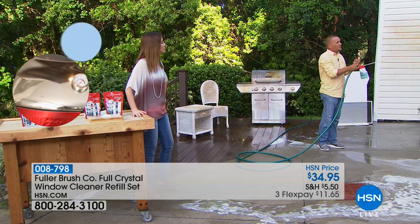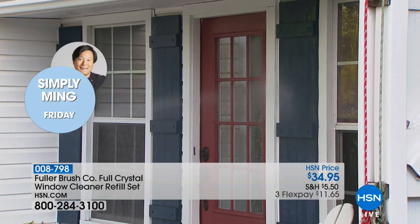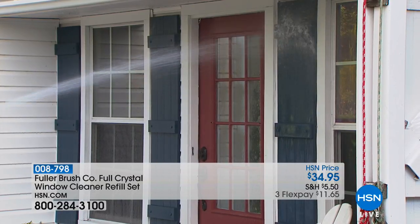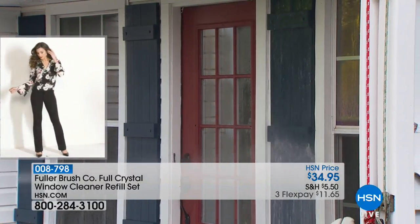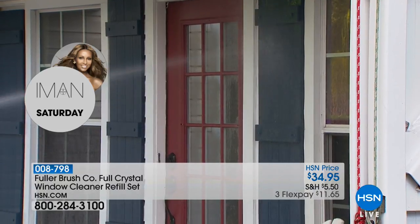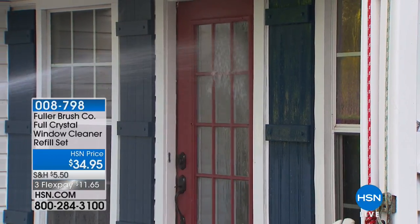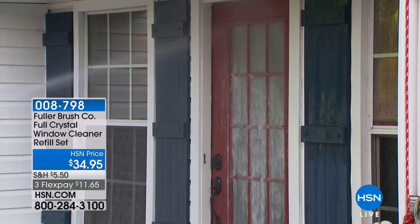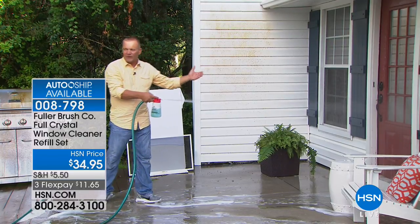The best part about Full Crystal is it supercharges the water pressure that comes out of your garden hose - it almost turns your garden hose into a mini pressure washer. I'm standing here not even getting close to the house, and I'm able to get all the cobwebs, the bugs, the dirt, the grime. On your windows, remember: you rinse, you wash, you rinse, and your windows will be streak-free, spot-free, and you never even have to touch the window.